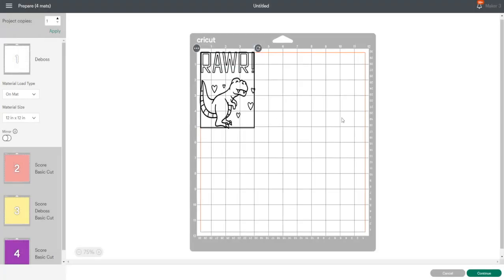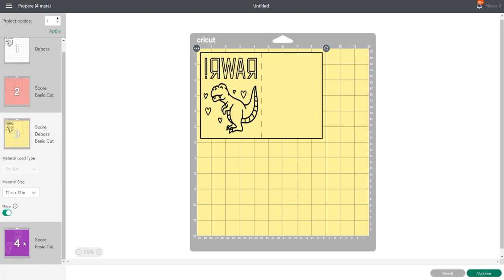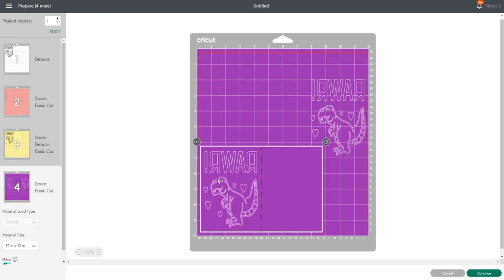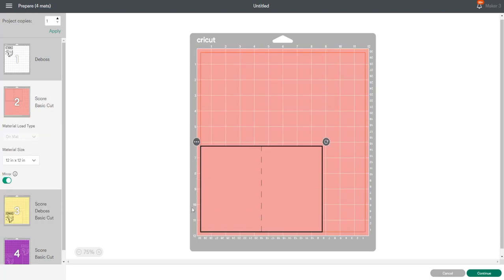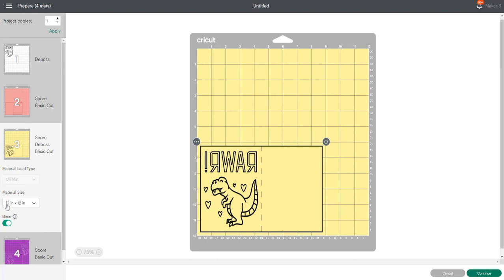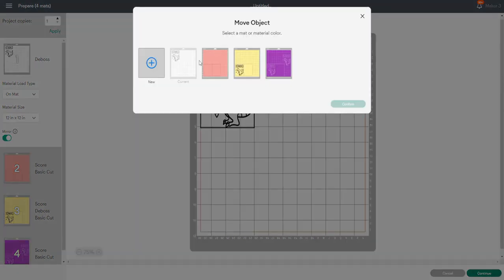I'm going to select On Mat. The first thing I want to do is mirror each of my mats — it's really important that you do mirror. You can see there we've got the separate dinosaur and our card. The next thing is to move our card pieces all the way down to the bottom, as far across and as far down as we can go. I've got my deboss image on its own and I need to move it to the layer with my deboss card, so I'll click on the circle with the three dots, then Move Object.